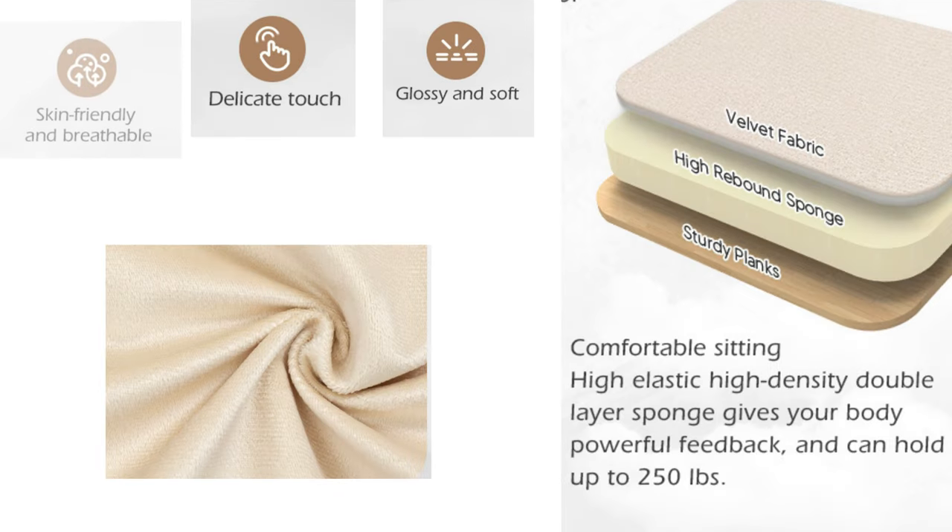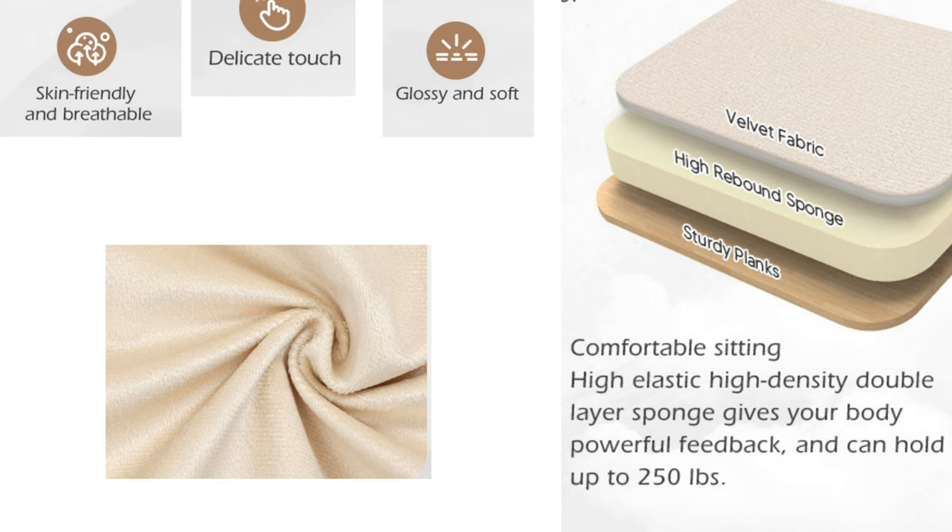And for the ultimate in comfort, the High Elastic High Density Double Layer Sponge gives your body powerful feedback, making long hours of sitting much more comfortable.